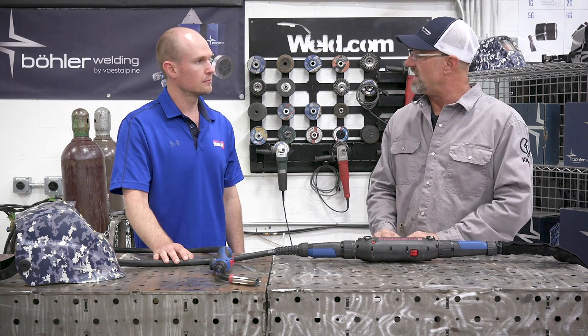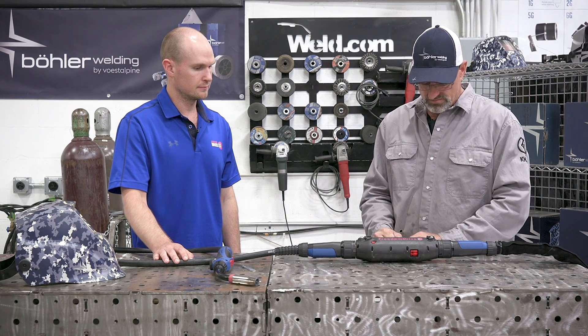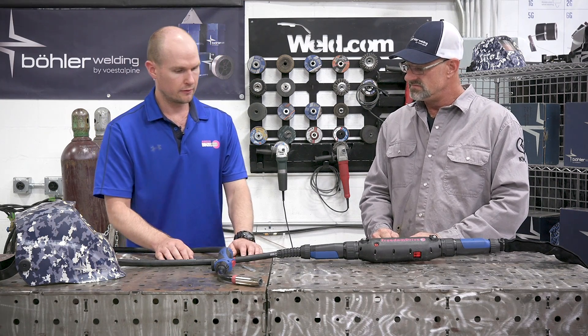You can hang it on a scaffold board - if you're up working on scaffolding you can hang it up there. That's another great feature. So we can go ahead and move to the front torch section.